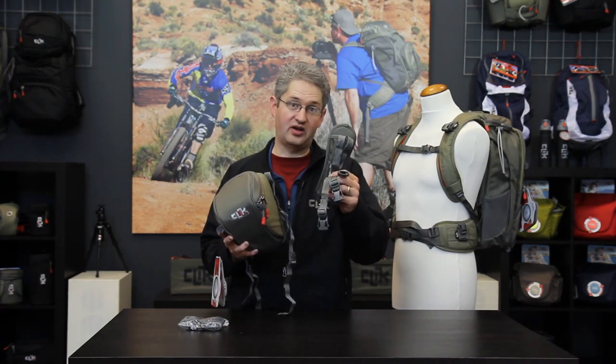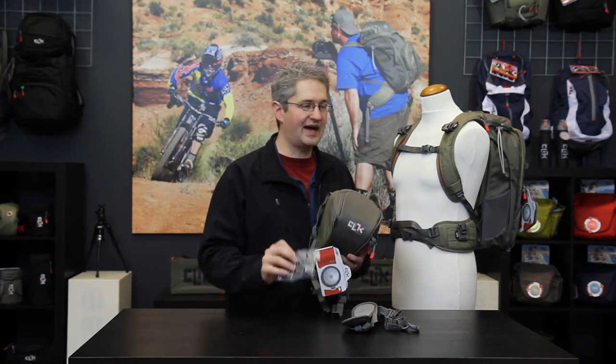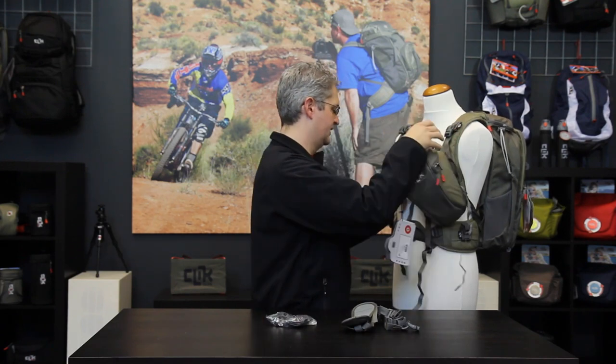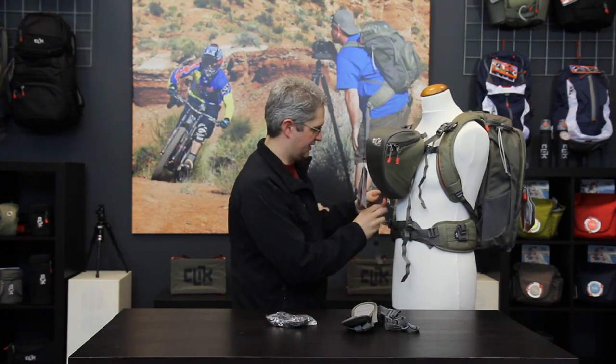The Standard Body Chest Carrier can be used with the convertible harness it comes with, or inside you will also find four chest port adapters. These adapters mount on the shoulder straps and waist straps of current model Click Elite backpacks and allow the chest carrier to be mounted directly to the backpack for a unified, organized system of travel.